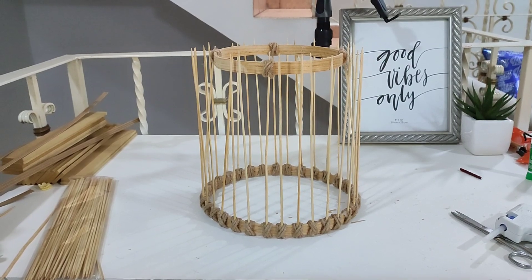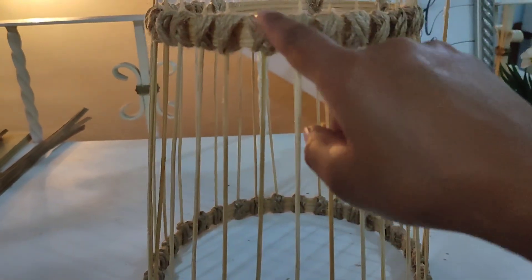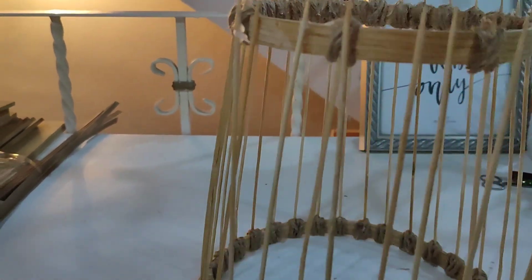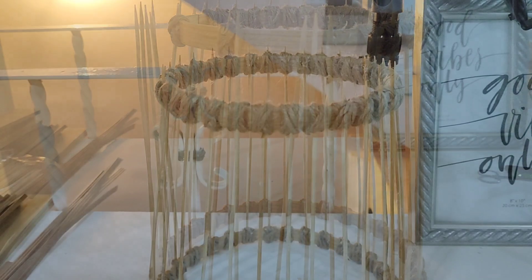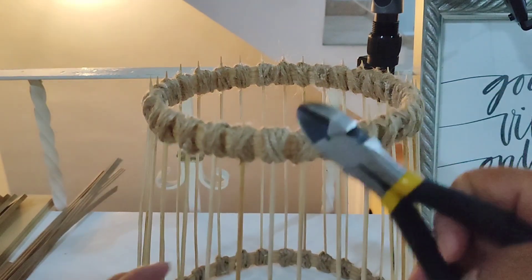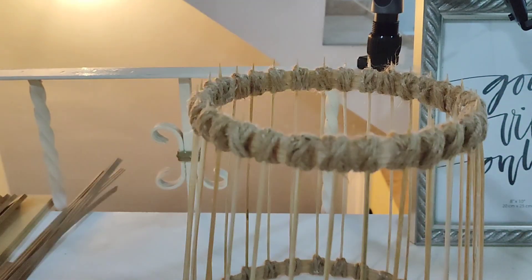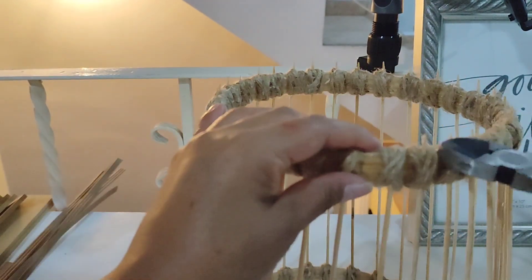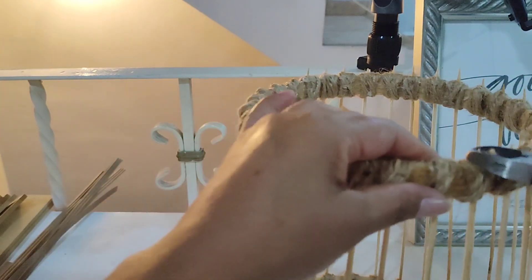Voy a ir pegando los palitos hacia arriba uno por uno, intercalando como lo hice en la parte de abajo. Aquí ya está completamente terminado de este lado. Cómo es que los fui pegando y amarrando, uno por uno. Los excedentes, los piquitos, los voy a cortar con unas pinzas, unas alicatas, para que quede exactamente al ras, para que no vayan a picar. Tiene que quedar completamente al ras y que se pierda prácticamente el palito entre los nuditos.